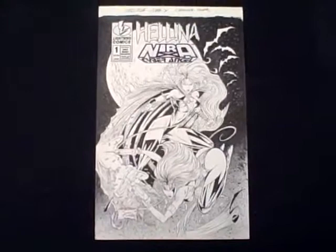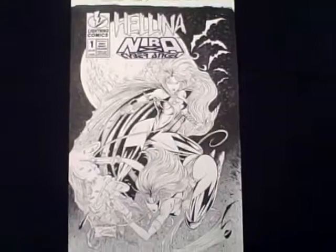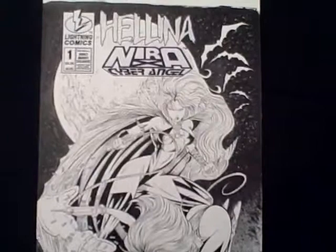This is the original cover art to Helena Nira X Cyber Angel. This was the Lightning Comics version of the crossover, illustrated by John Cleary. Really a very, very cool cover. I'm just going to go ahead and zoom in on this a little bit so that you can get a closer look.